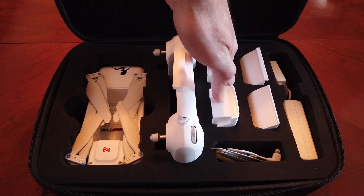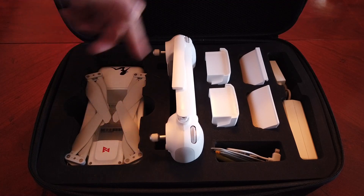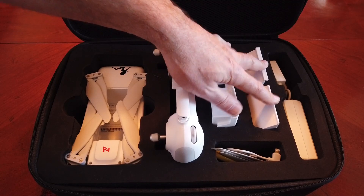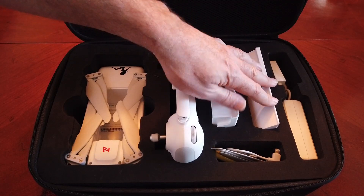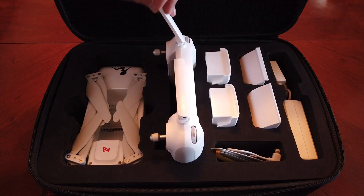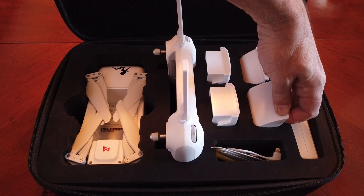You have four battery slots here, and you can leave one battery in the quad, so that's five batteries total. I have two batteries and then I carry my parabolics in the spare battery slots.